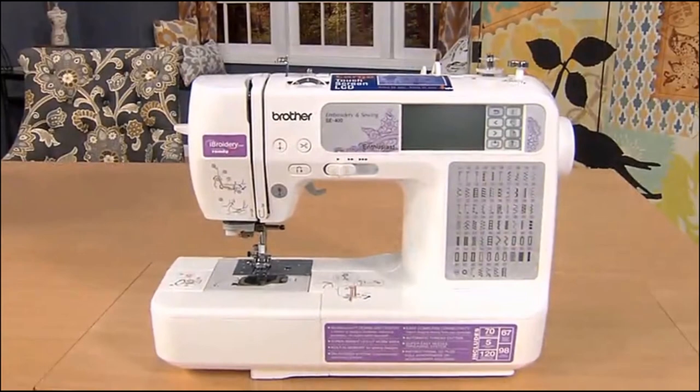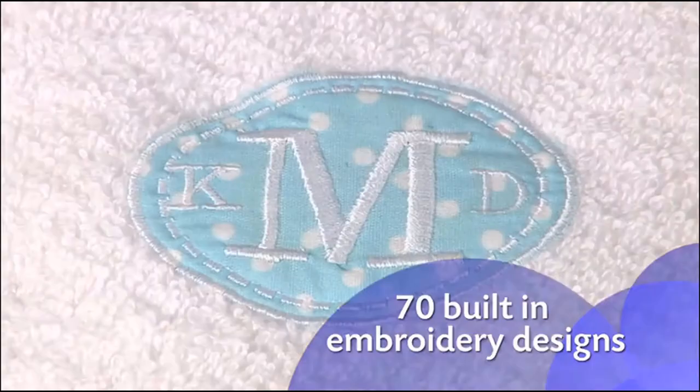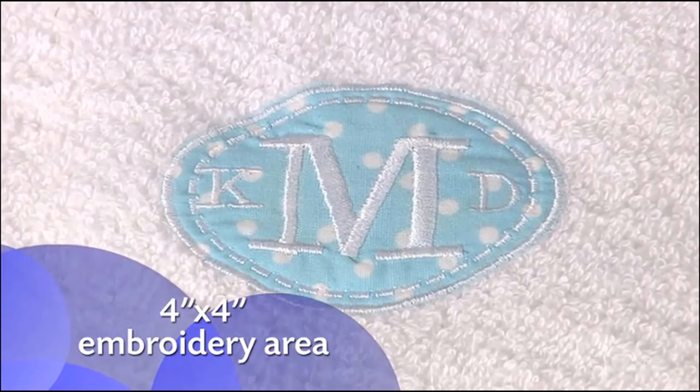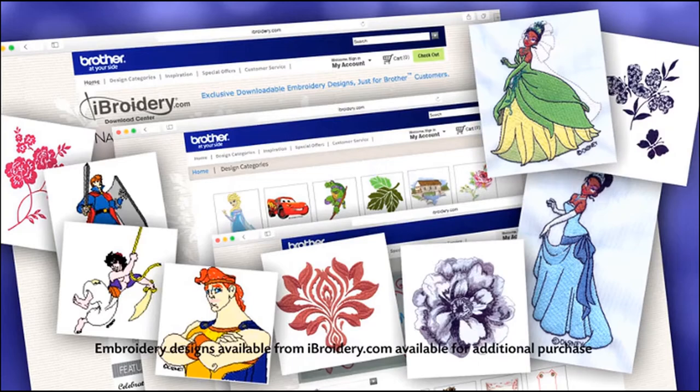The SE400 offers a versatile array of 67 sewing stitches, 70 built-in embroidery designs, 120 frame pattern combinations, and 5 fonts. The 4x4-inch embroidery area is just the right size for doing your favorite monogrammed applique. You can even import thousands of embroidery designs from iBroidery.com and other websites for virtually unlimited design options.